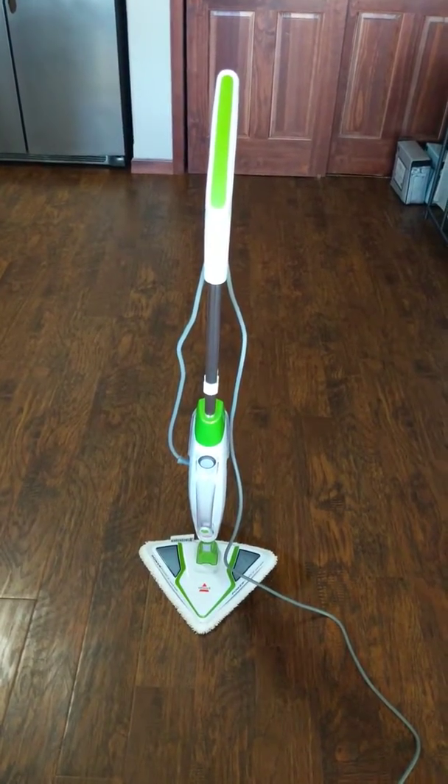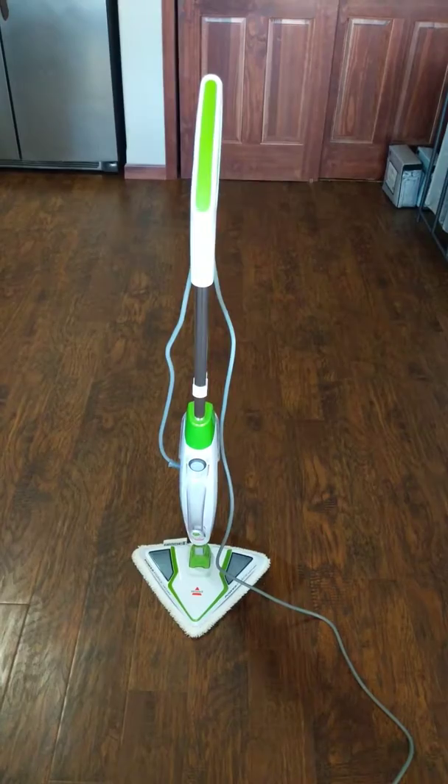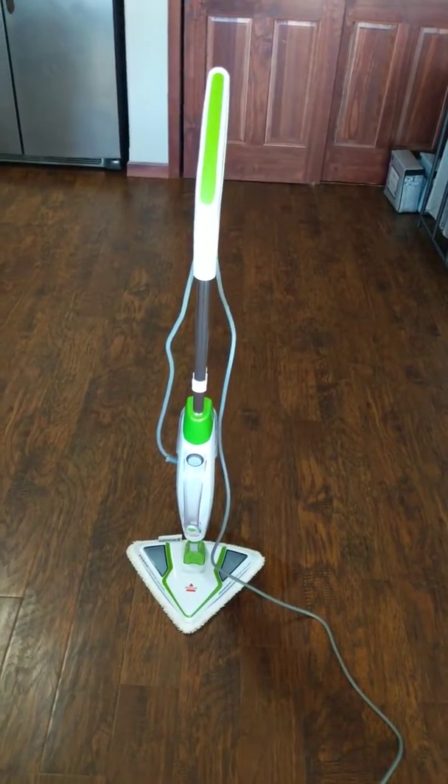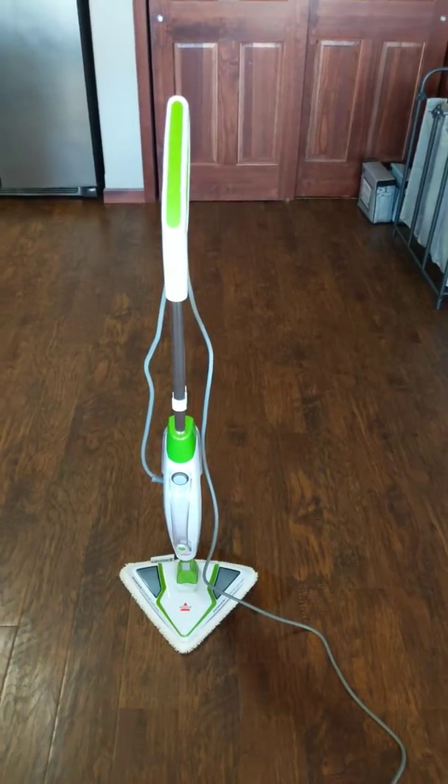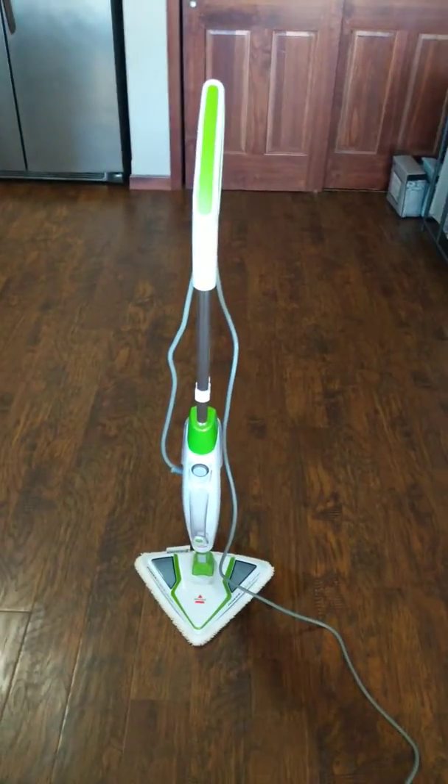Alrighty then. So it's out of the box and I already used it. I made a video, but then my phone rang and something happened — it's gone, I can't find it. Sorry about that.